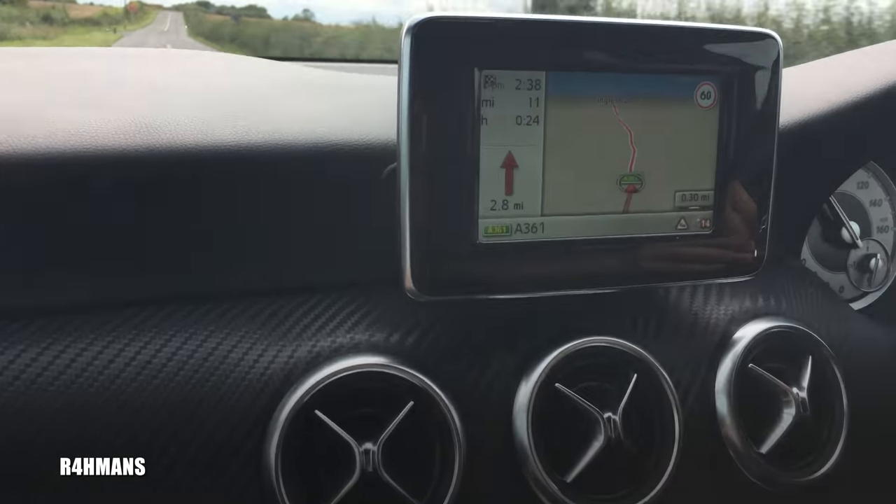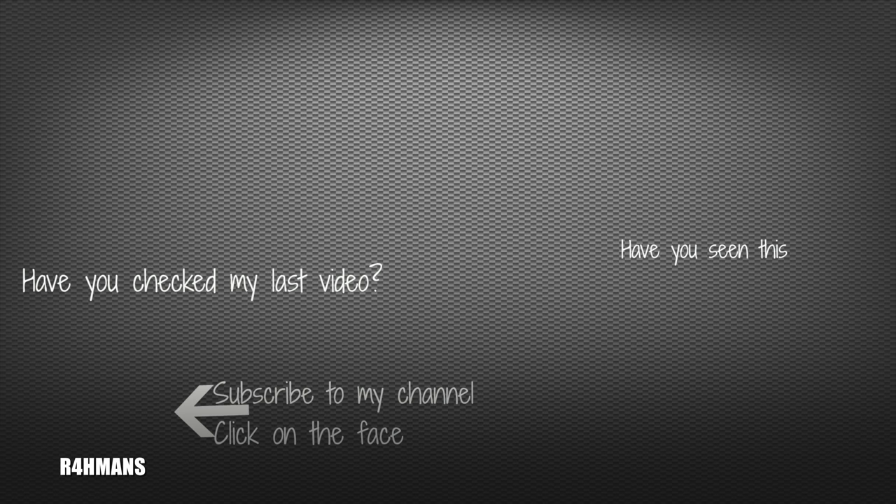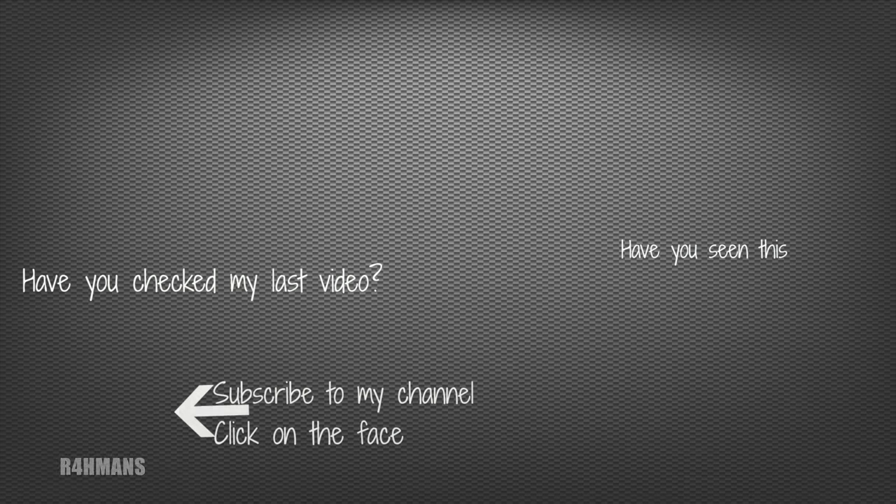Thank you for watching — please like, share, and subscribe, and I'll see you next time.